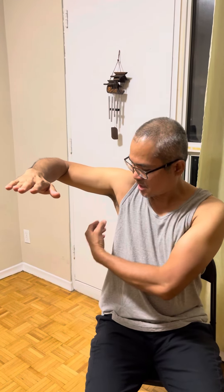Press LI11 for 30 seconds for shoulder pain. Then move to the subscapularis muscle — position your arm like this and your thumb will go underneath the armpit.